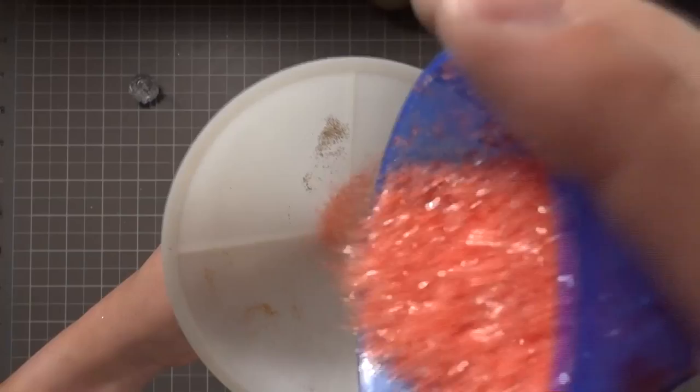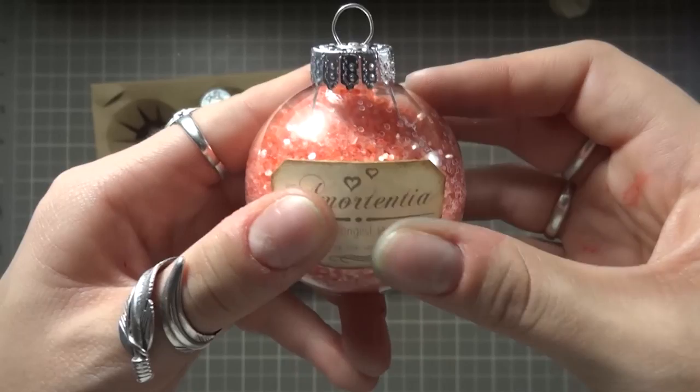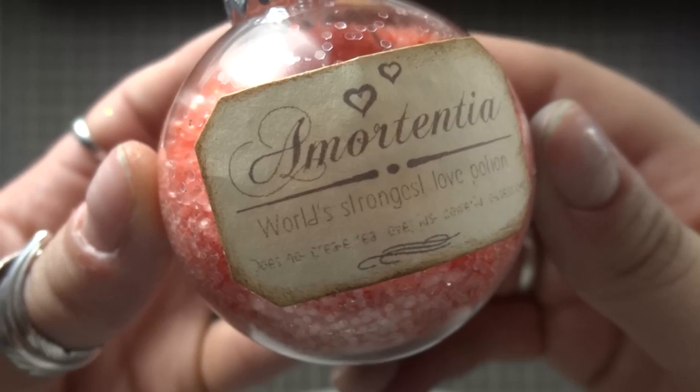I'm now adding adhesive to my labels using my 3M Advanced Tape Runner and then I'll place those on the corresponding ornaments. I'll press it on with the palm of my hand to ensure that it'll really stay on, since the label isn't exactly made for round objects.